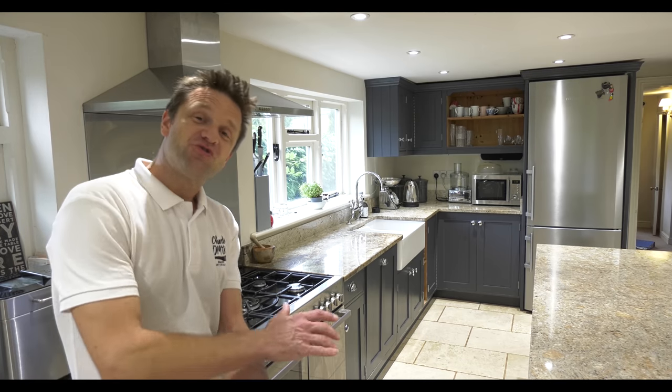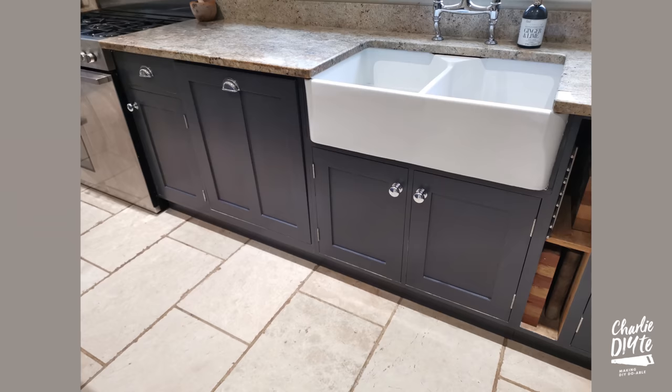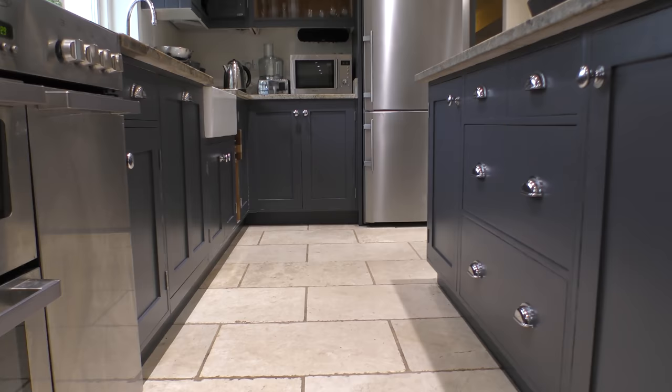In today's video I'm going to show you how you can transform your tired and dated old kitchen with a lick of paint and some new knobs and handles, just like I did here a few weeks ago. These kitchen units were originally hand-painted and installed back in 2010. We didn't have any choice as to whether it was hand-painted or spray-painted at the time, but in hindsight it's been a great thing because it's meant it's been easily repairable when we've had scrapes and kicks and bashes from the children as they've been growing up.